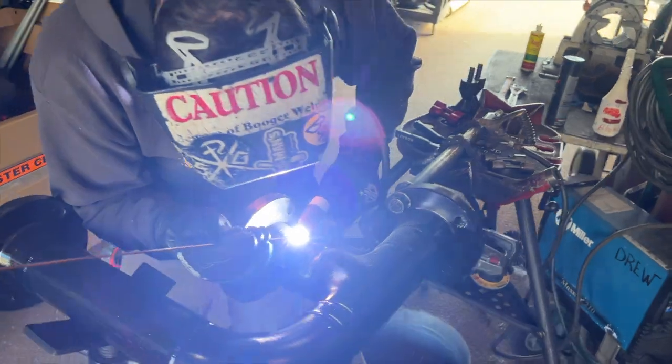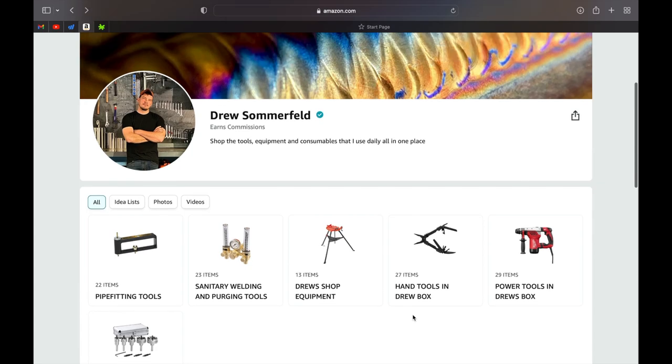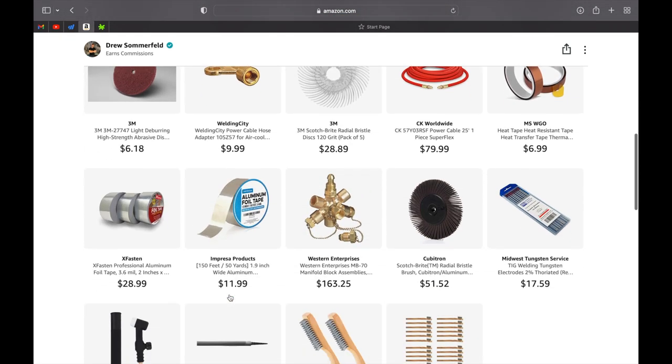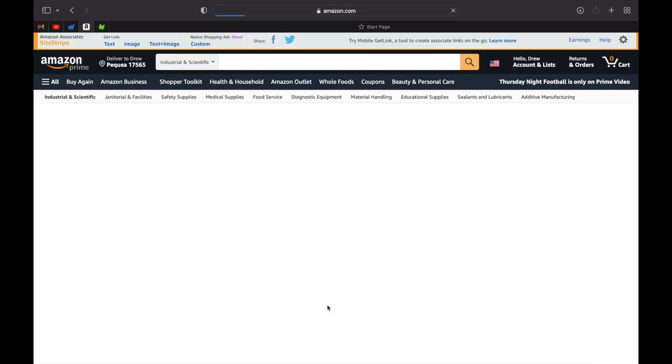If you see any tools or consumables in this video — like the Blue Demon gloves, wire, or anything else — it's most likely in my Amazon storefront, which is linked in the description below. I've organized my tools, consumables, and equipment onto that page so you can find them quickly if you're interested.